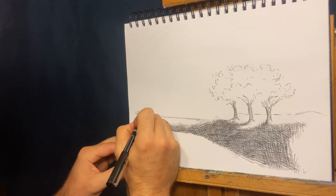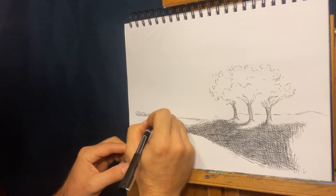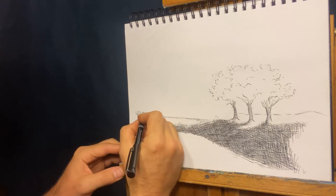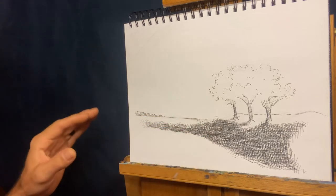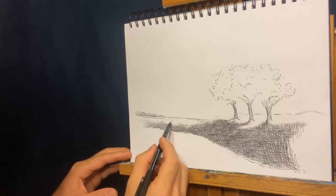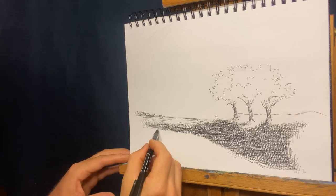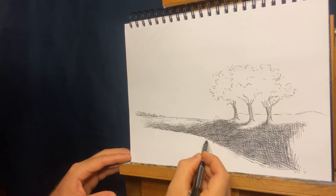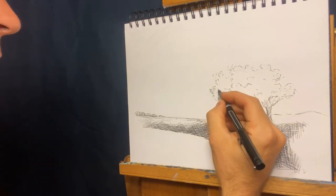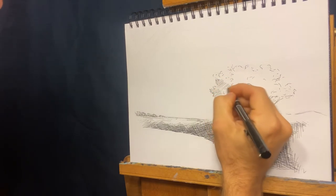Don't get too crazy with your backgrounds because — remember aerial perspective — there's a lot of atmosphere between you and the background. That's why things get hazy as they go further back, so don't get really dark with it. Just put a couple of lines there to show it. Of course this is farmland here. Now we're going to frame this out a little bit, and what we have here are the trees that need a little bit of TLC — we're going to do our cross-hatching technique.